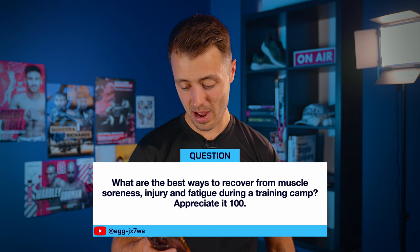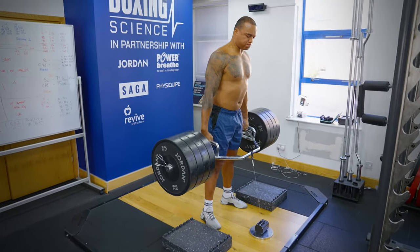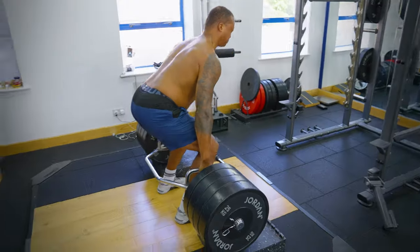A question from EggJX7WS: what are the best ways to recover from muscle soreness, injury, and fatigue during training camp? The best way to recover is managing your training. If you're becoming too sore, you might be training too heavy or doing too much volume. Make sure you follow each training day with a lighter day. At Boxing Science we manage training as two days on, one day lighter, two days on, one day off, and then a final day on Sunday — pushing the body and letting it recover.